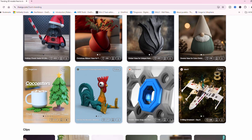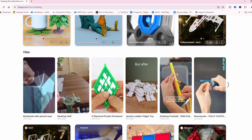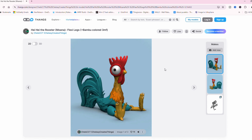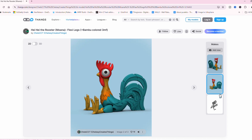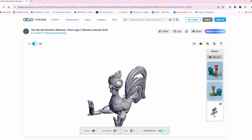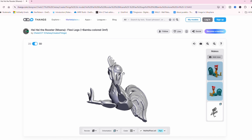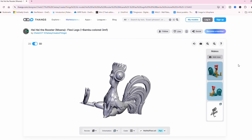First up there's Thangs. Thangs is a goldmine of free models made by the community, and they actually scrub other sites, so when you search things you'll find models from a whole bunch of other sites as well. I can almost guarantee that if you search something you're gonna find it because Thangs just has so many models in their search engine. You can also follow your favorite 3D artists and get exclusive models straight from Thangs. Definitely check it out.